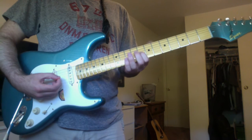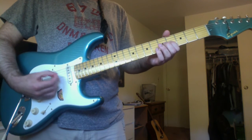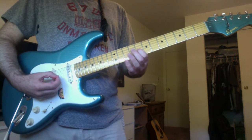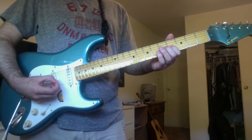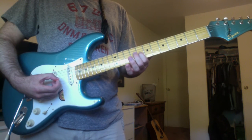Slide that up to a D sharp on the G string 8th fret. Tap an E on the G string 9th fret. And then again, play that D sharp.